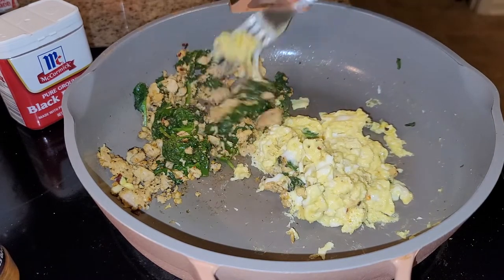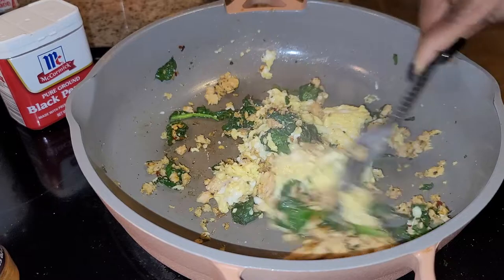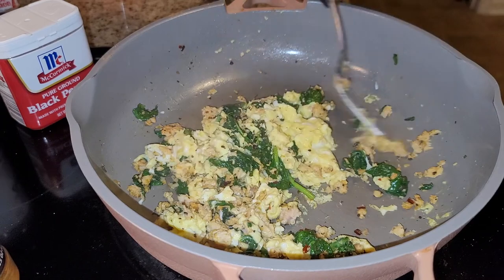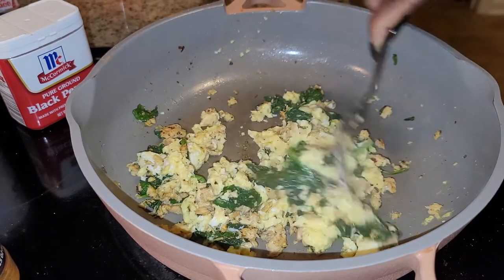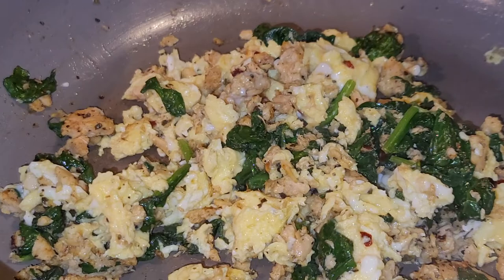Hope the lighting is okay, y'all. Remember I already seasoned all this — we're just going to mix that all together like so. Mmm, so good. So good.